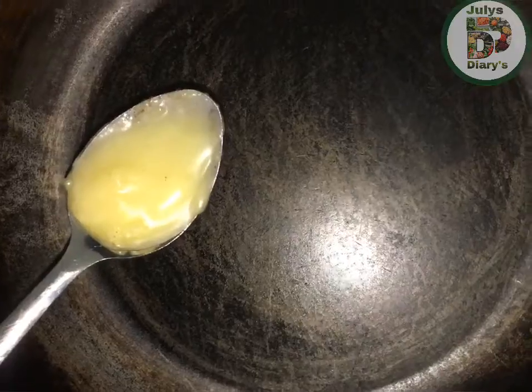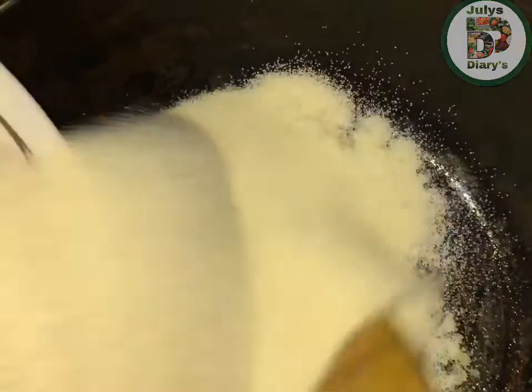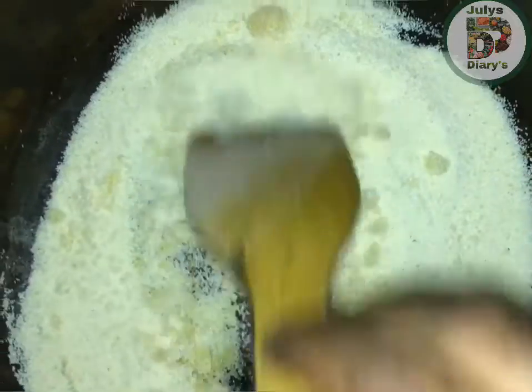We have a pan. We are getting a pan and a pep of Rava. This pan took 4-6 minutes — we will roast it.